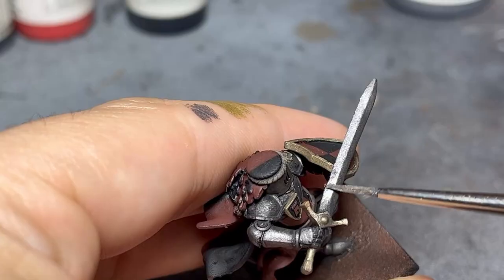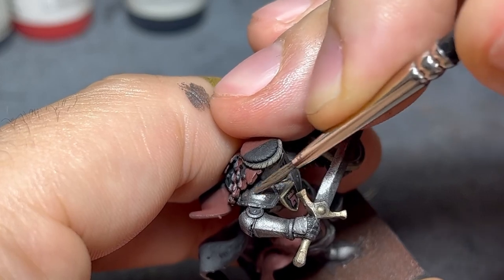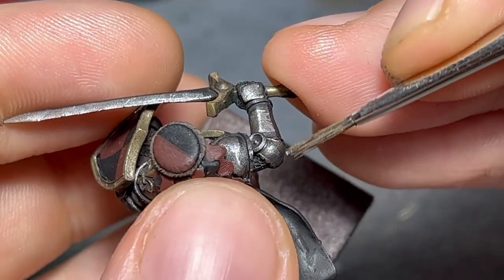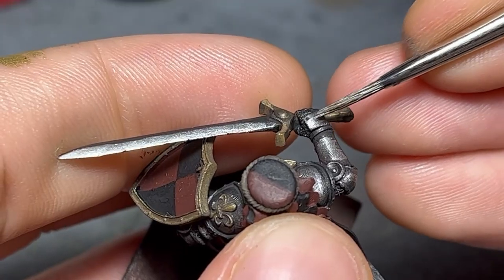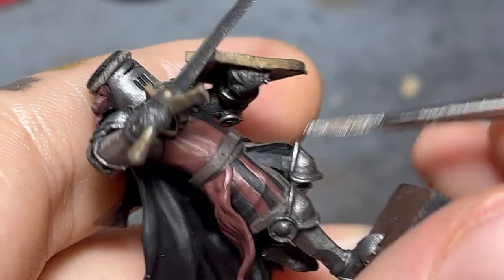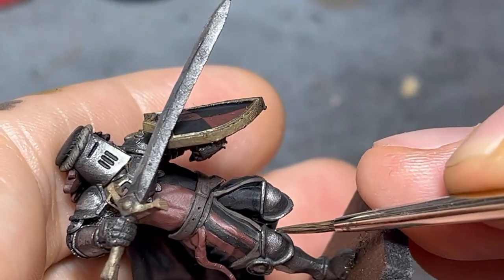To highlight it, I removed the excess paint from my brush and focused on everything that is facing up and the edges. You can see clearly how I only work on the top half of the knee and leave the bottom as it is. For all the edges, I work with the side of the brush as I have mentioned before.